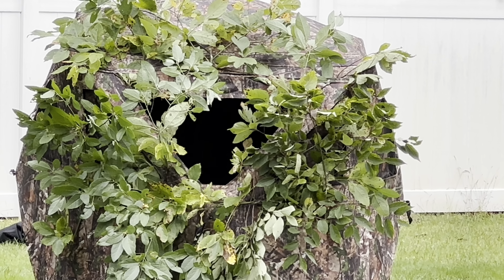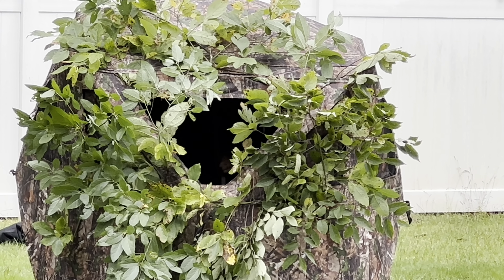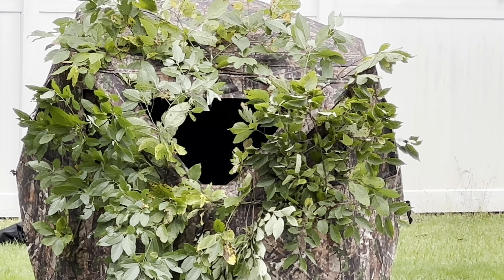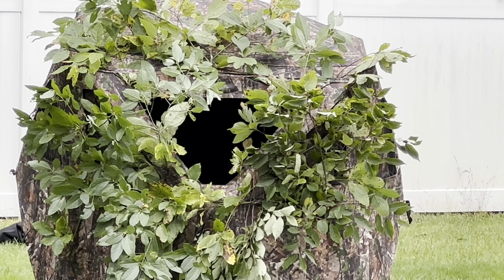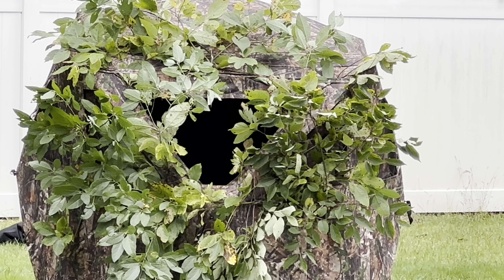One of the most important things when hunting out of a blind is to wear black, at least from the waist up. You'll blend in with the inside of the blind and basically be blacked out in there, so you won't get picked off when you try to move.